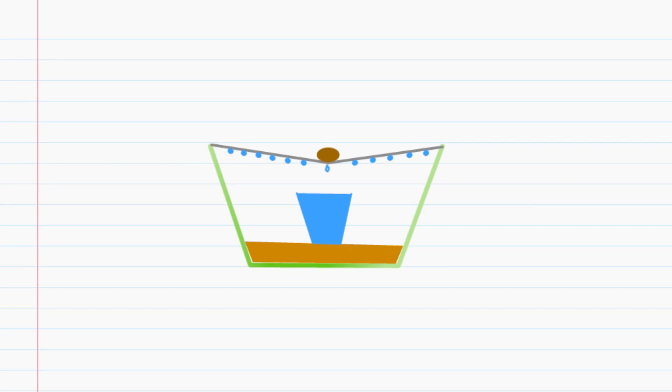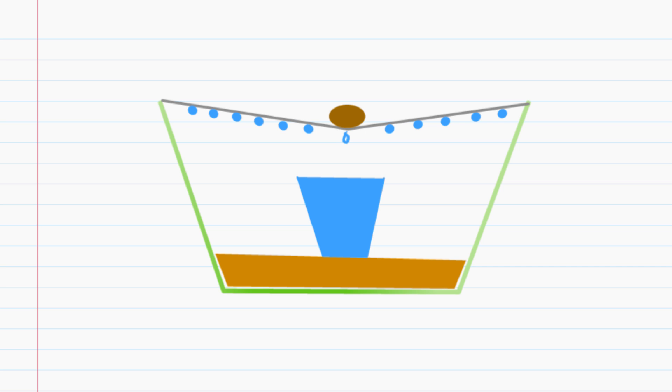Alright, so how is this working? I made a funny looking drawing of our experiment. Let me zoom in — much better. I want you to pause the video and see if you can figure out why our experiment is working.